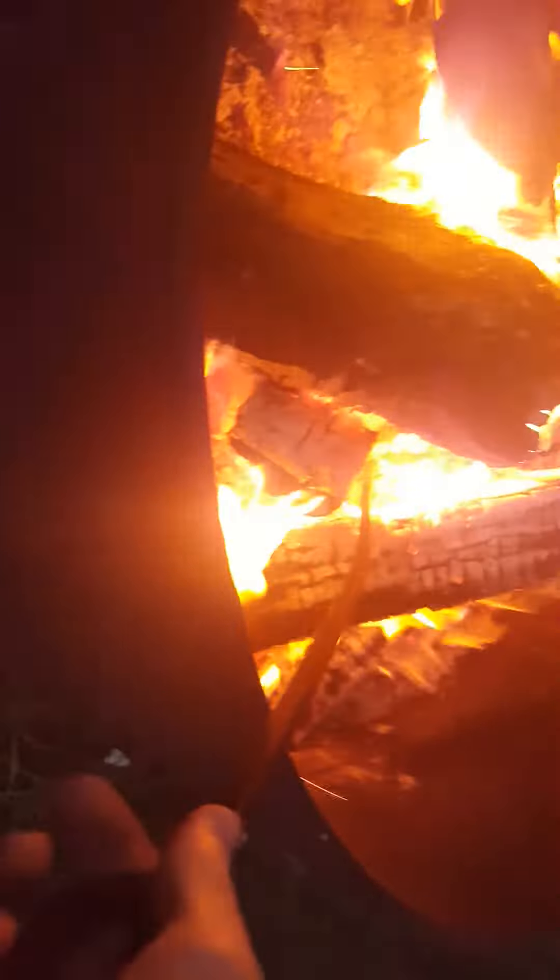We have one marshmallow and one one-thousand-degree nut. Let's see what happens when a 1000-degree nut goes onto a marshmallow. Oh, I just messed it up.